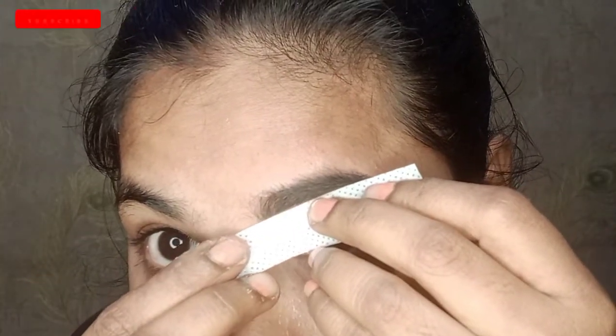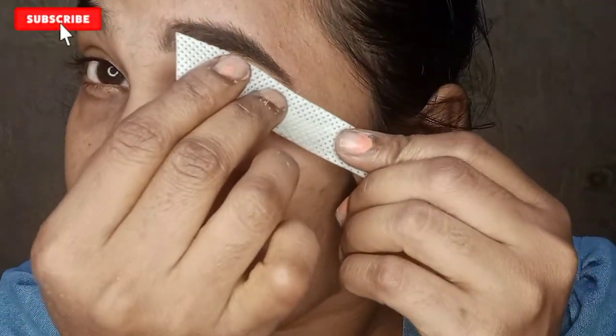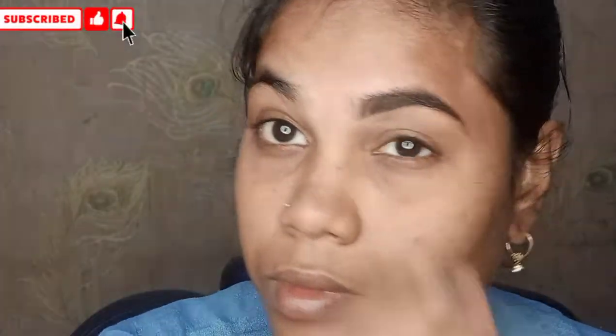After waxing, the eyebrows will be clean. For the upper lip, we can thread the upper lip and lower lip as well. By doing the eyebrows, we can see the hair is removed. If you have a cotton sponge, you can clean your eyebrows with the cream. You can clean with any moisturizer gel, apply it with ice cubes, and do a gentle massage.